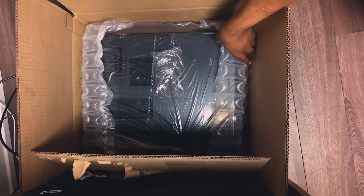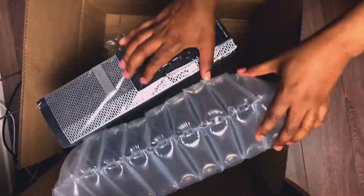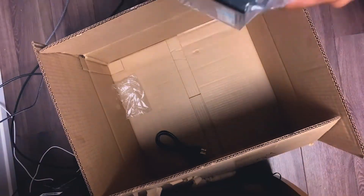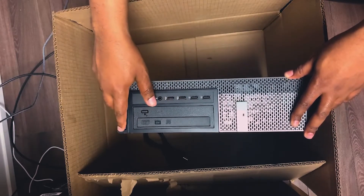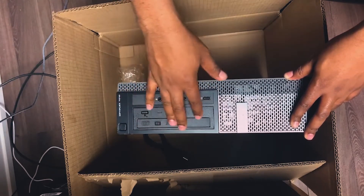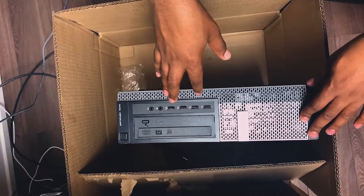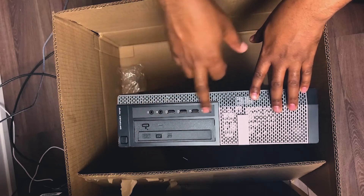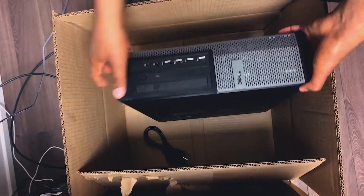And here comes the real beast — the computer itself. On the front, we get a power on/off switch, a DVD drive in case you still use DVDs, a microphone jack, a headphone jack, and a USB hub. We've got one, two, three, four USB ports up front, which is good.